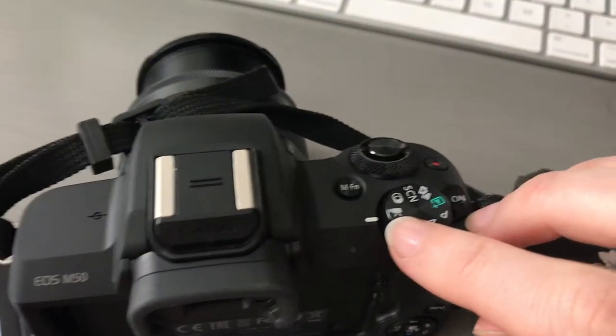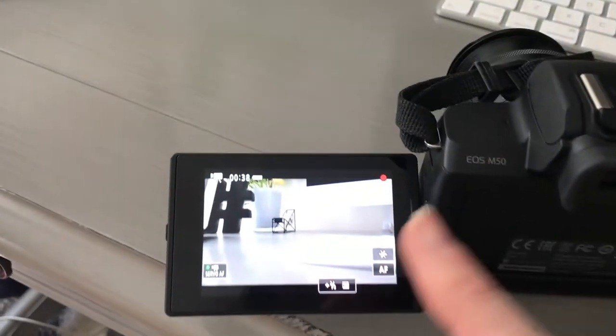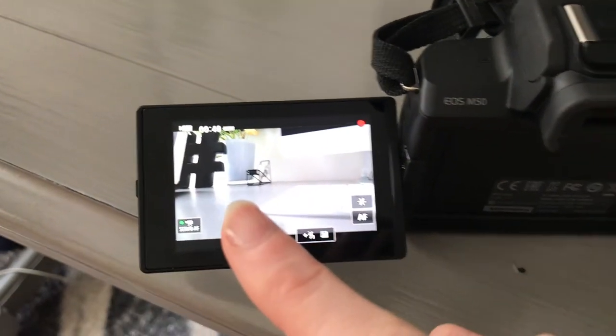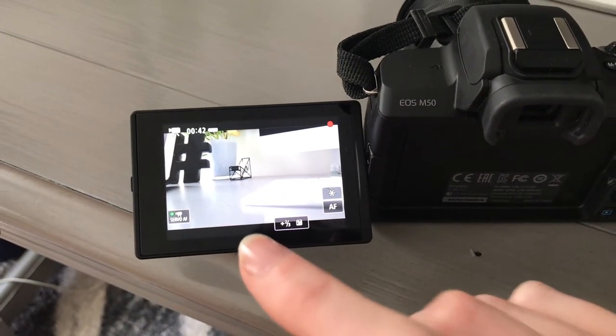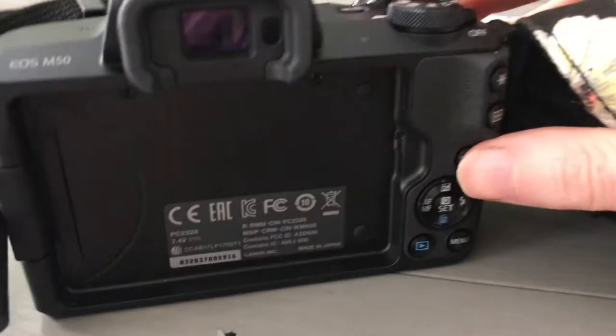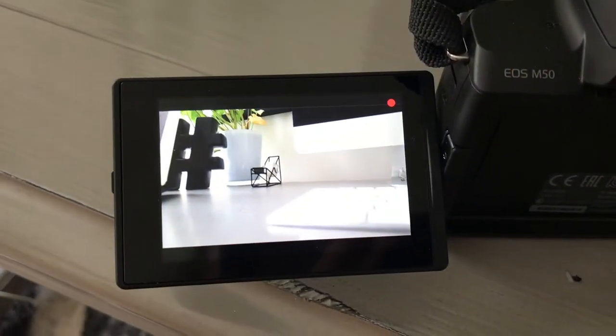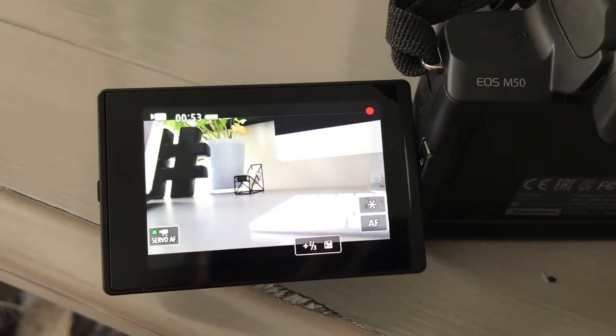The settings that I use — I actually do use the video recording setting when I am recording. One of the things I set up when I first got this camera, I wanted to know how I could get the timestamp on screen, and you can actually get that just by clicking the info button. I'm going to click that again just to show you guys — it goes away and then it comes back.